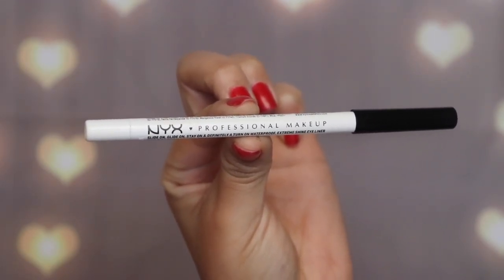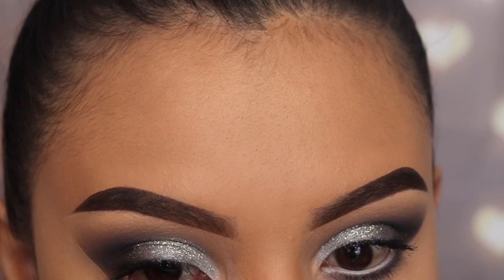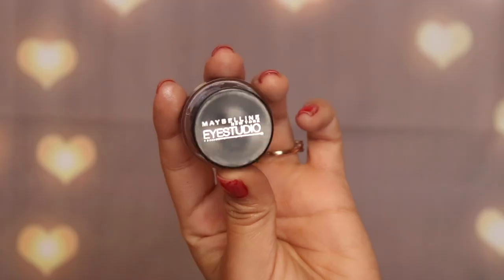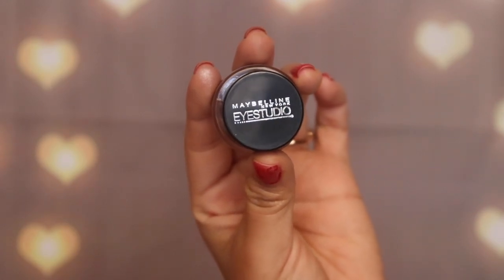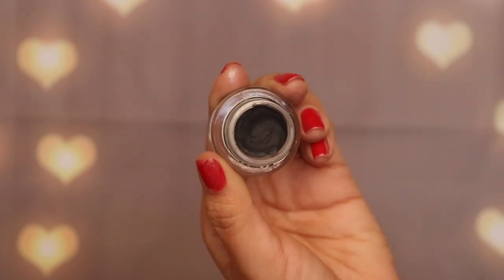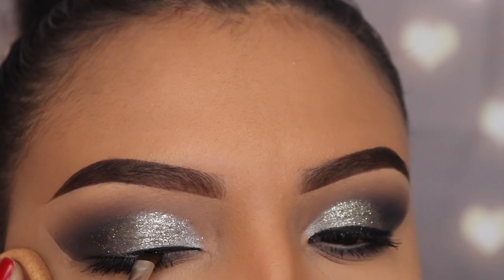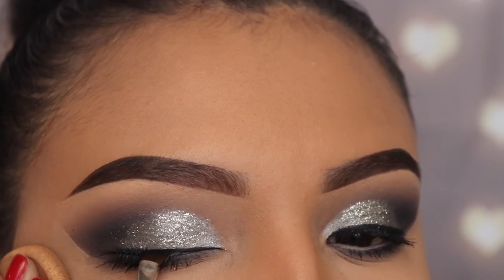Now I'm taking a new white eyeliner from NYX for my bottom waterline — I thought it would make my eyes pop and go so well with the silver, glitter, and gray. After that I'm going in with my Maybelline gel eyeliner, which is my favorite drugstore option because it's very dark, easy to use, and doesn't dry out. I'm pulling my skin back with a sponge to stabilize my brush so I can make a smooth, sharp line.